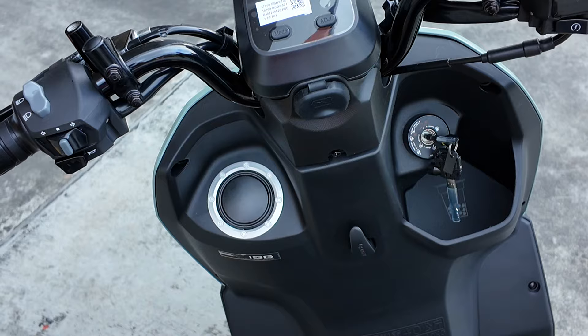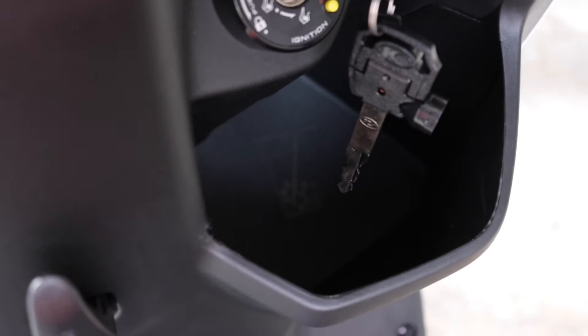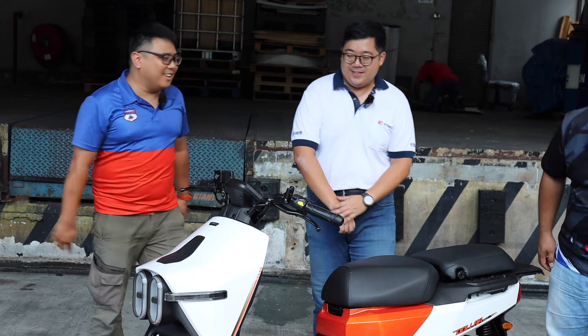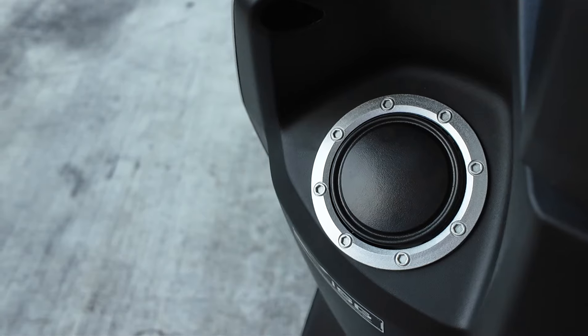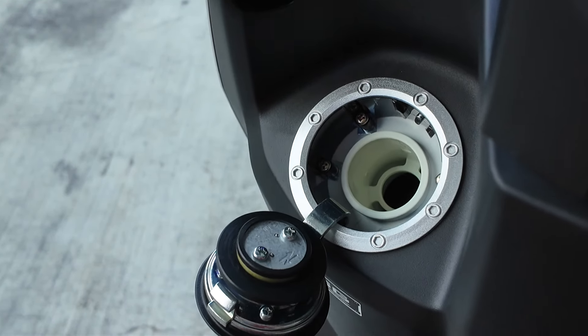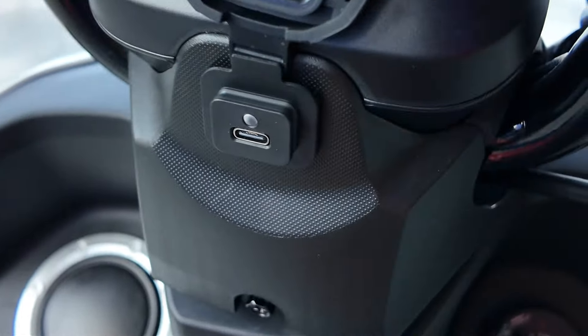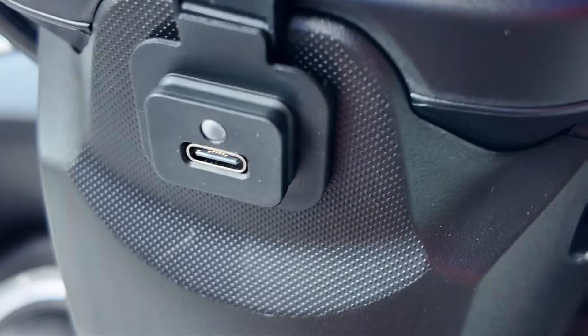I also love the storage compartment in front — it reminds me of the N-Max. You can put a water bottle here. And then the gas cap is very interesting, guys. It's a push of a key, opening up, and that's where you fill your fuel. It also comes with a USB charging port — Type C, not the usual USB or the older car charging type.